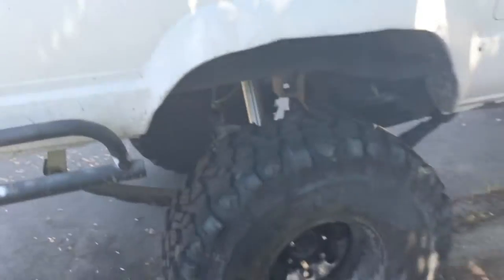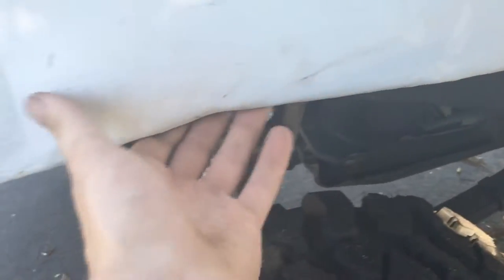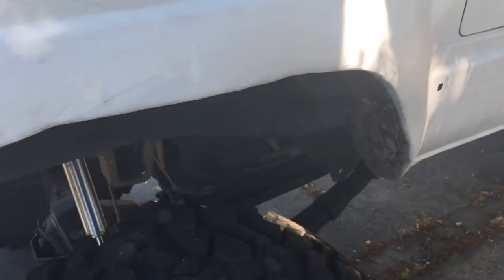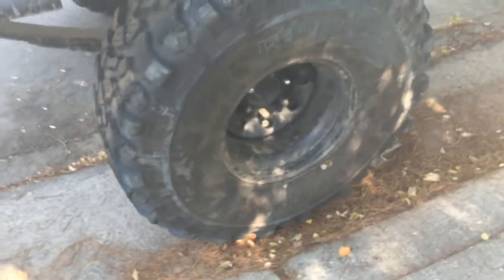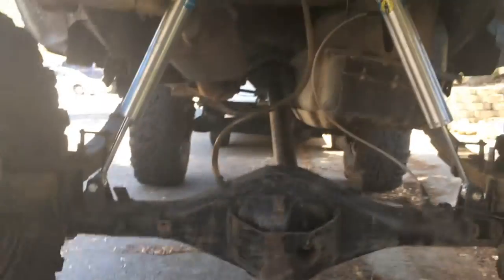I sealed up my fender well right here — cut it out wider and then sealed it back up, so it's all welded up. It's not wide open like the other side is. I have some 37-inch Pitbull Rockers on here with 10-inch wide rims. I'm gonna be doing beadlocks on my rear axle.